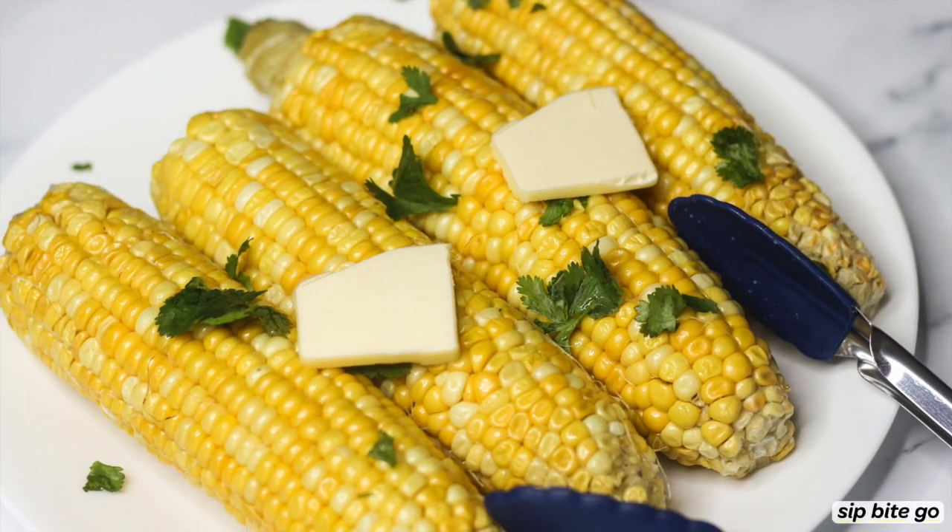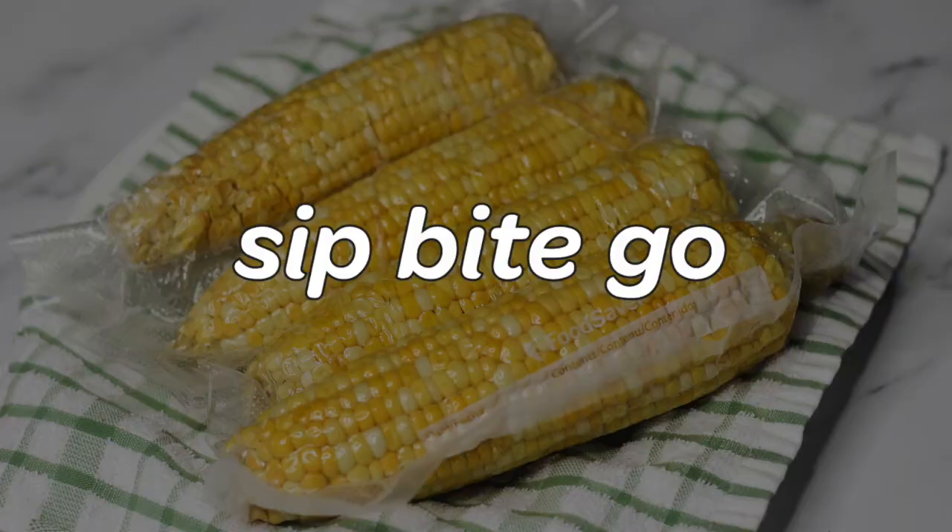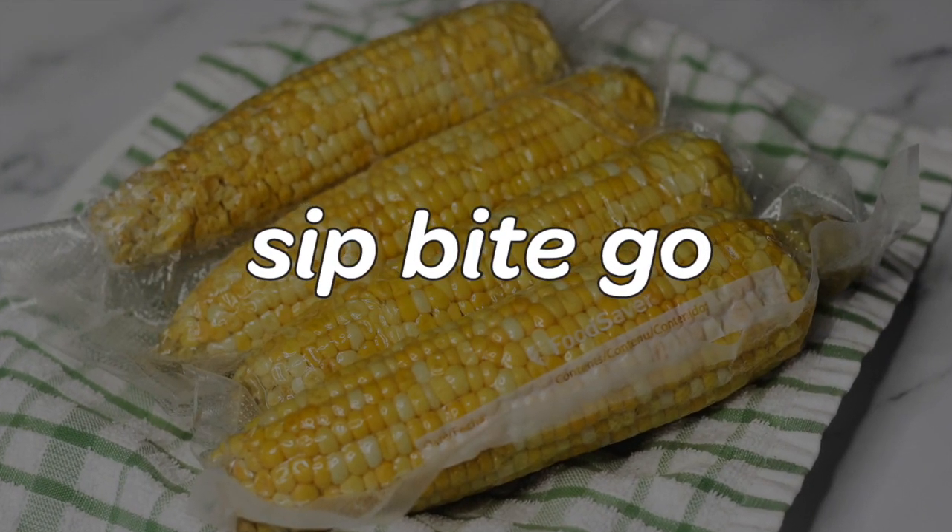Check out Sip Bite Go for more delicious corn and sous-vide recipes. Hope you have a wonderful day. Cheers!